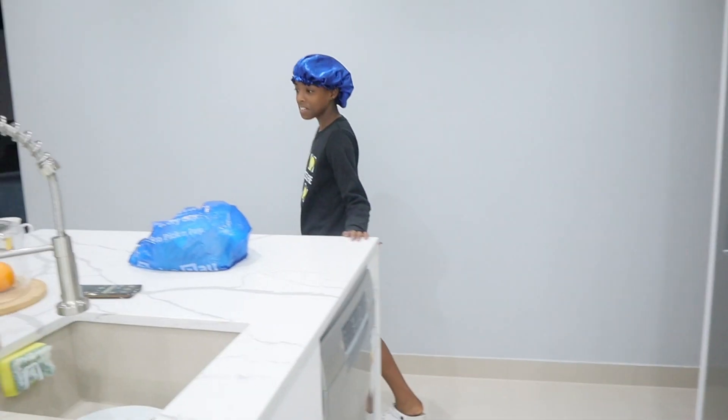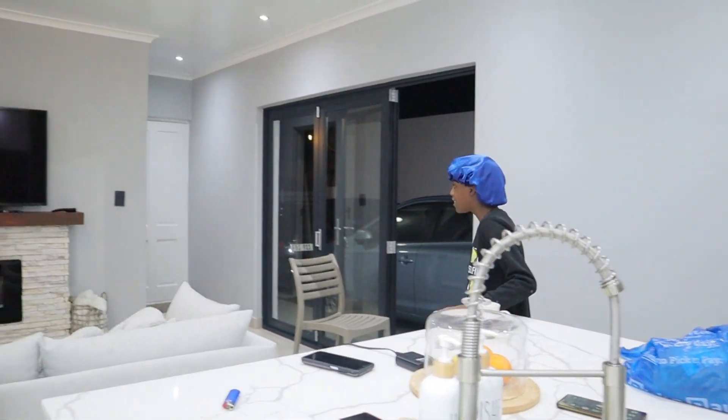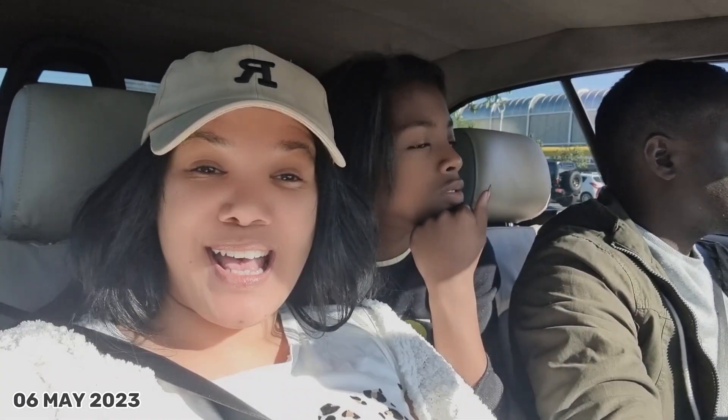Hi guys, it is the following morning and it is Leah's birthday! Happy birthday to you! So we got up a little early this morning, had a bite to eat before we left, and we decided to come to the shop, start the day early — especially to spend time with Leah. Now we are at Macro and we are gonna buy her something.